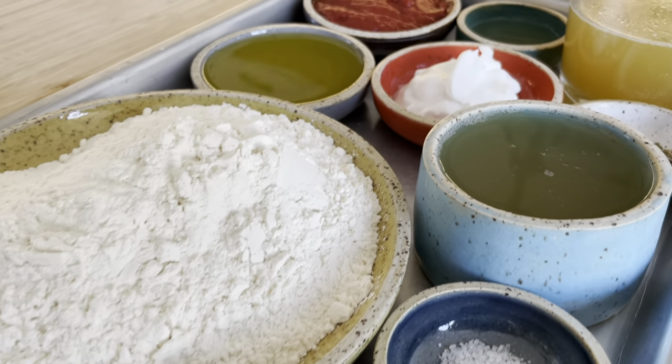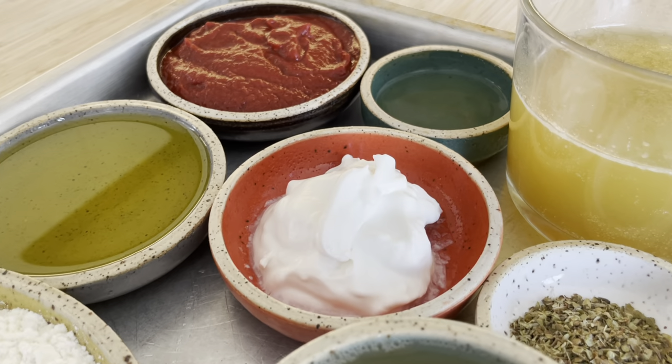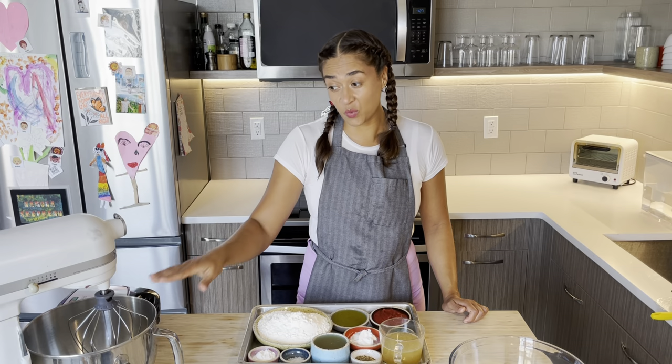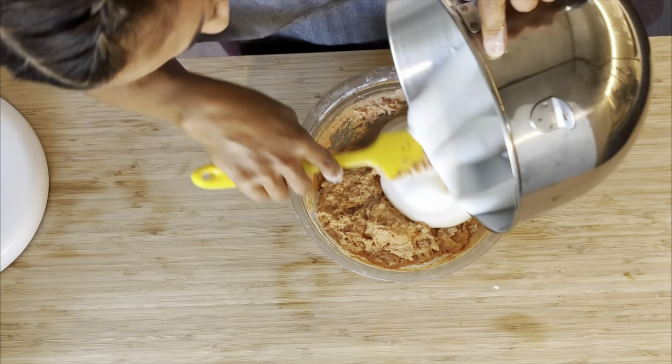First off, we have our ingredients here. We're going to use a half a cup of aquafaba, which is the liquid reserved from a can or a carton of chickpeas. We're going to whip that up till stiff peaks and fold it into the other ingredients.